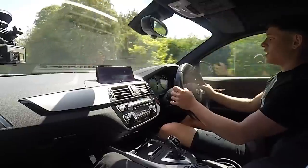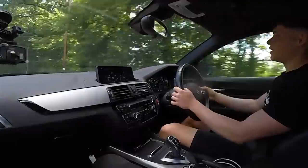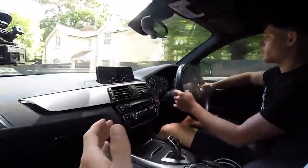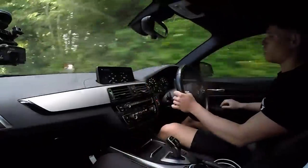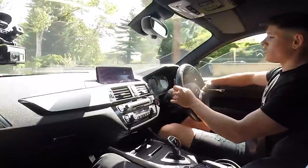That gearbox map — I need that. It's just more instant. Yeah, yeah. The downshifts are now just straight away. You can hear it just driving like this.